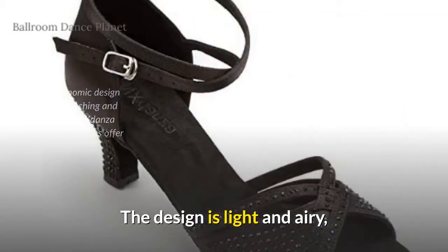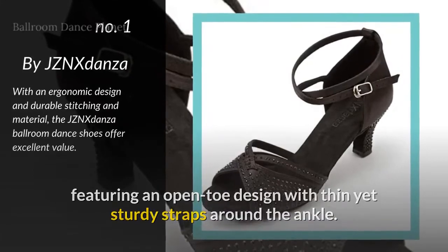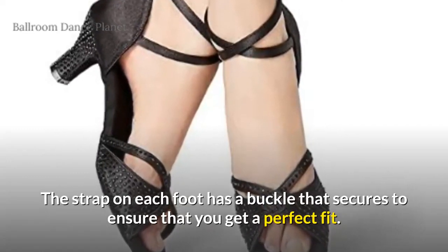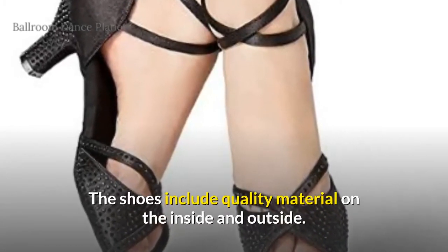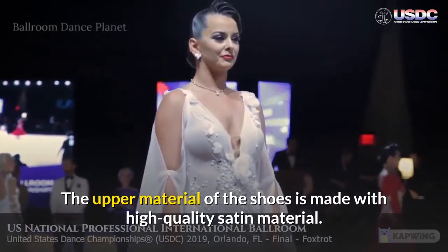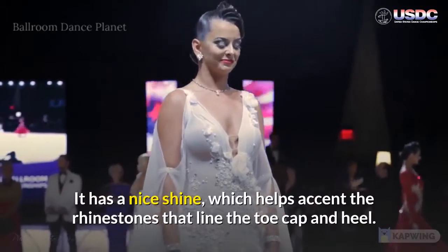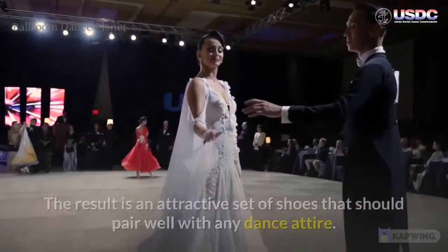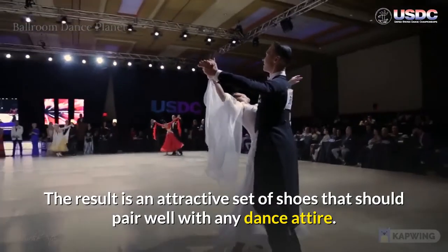The design is light and airy, featuring an open-toe design with thin yet sturdy straps around the ankle. The strap on each foot has a buckle that secures to ensure that you get a perfect fit. The shoes include quality material on the inside and outside. The upper material is made with high-quality satin that has a nice shine, which helps accent the rhinestones that line the toe cap and heel. The result is an attractive set of shoes that should pair well with any dance attire.